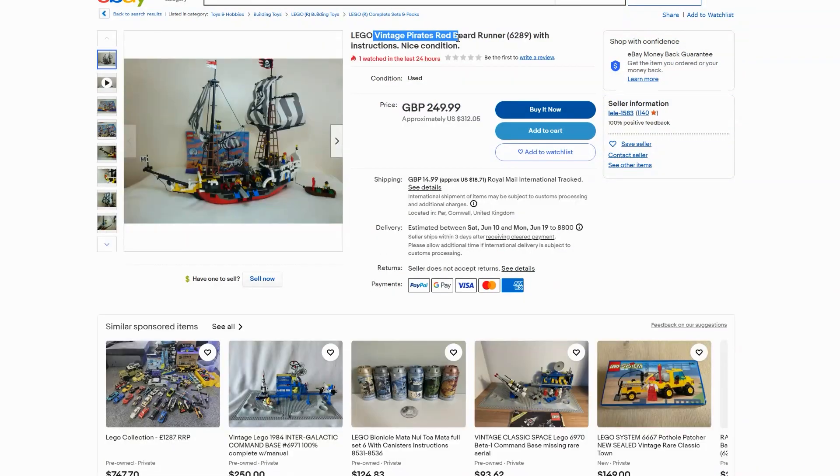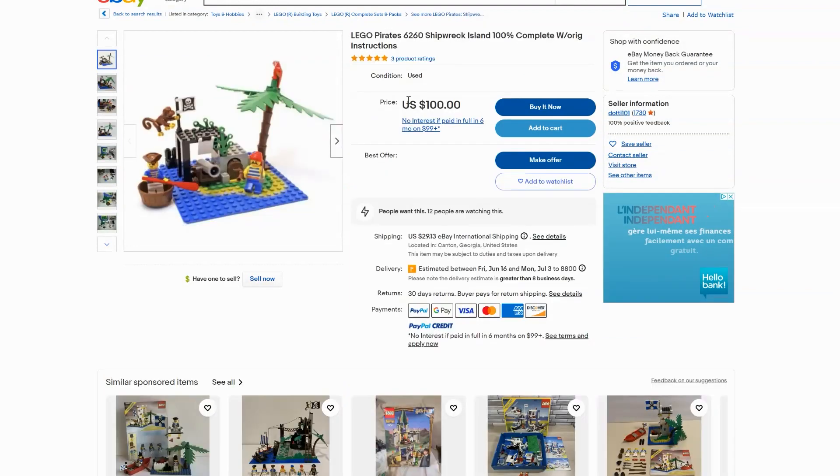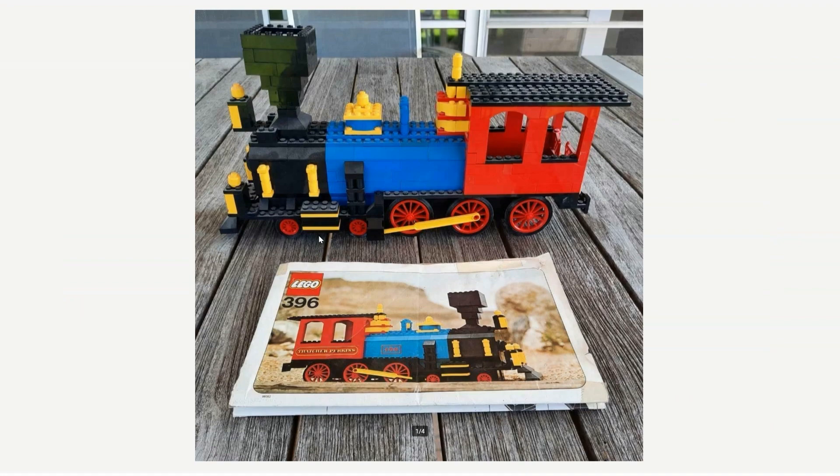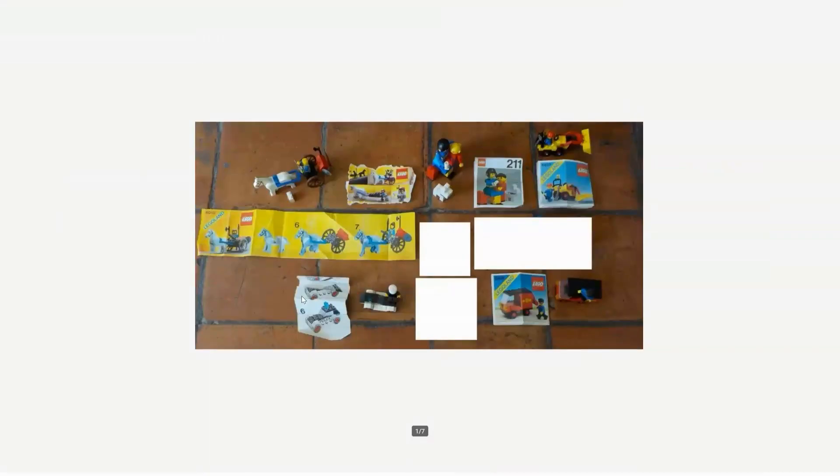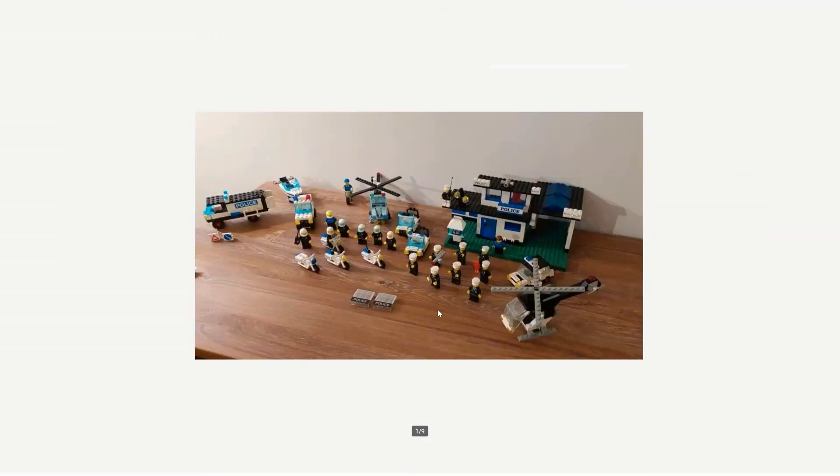If you look on the internet you will immediately see that often a lot of money is asked for all kinds of sets — it has become a real market. Unfortunately not all ads are reliable; sellers sometimes take advantage of the goodness of unsuspecting collectors.